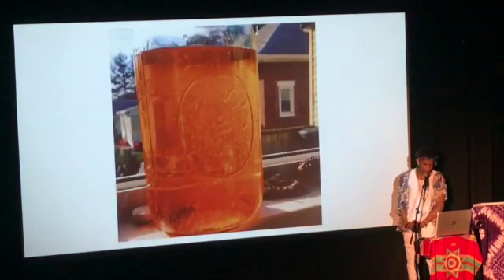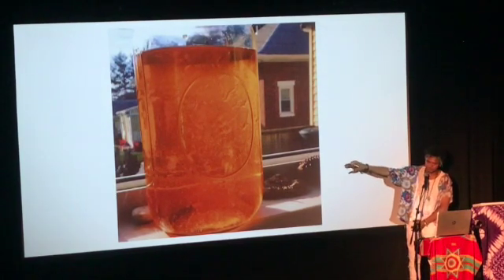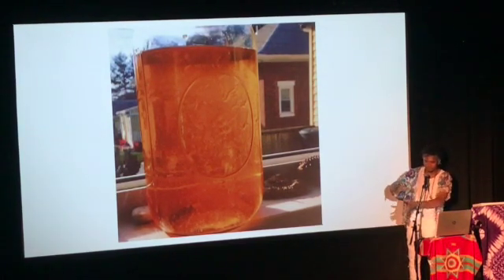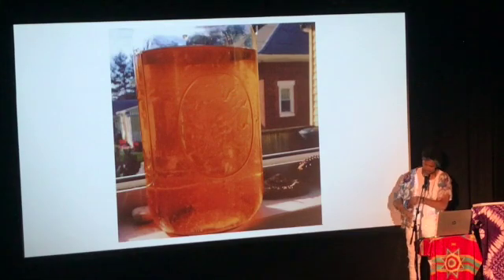Beautiful cordyceps extracts. This is some of the first tincture that we did from the cordyceps fruit body. When you would move it around it was almost like a syrup — there was so much oil. As soon as the alcohol hit the cordyceps, color just poured off immediately. So that was very, very viscous and very oily.